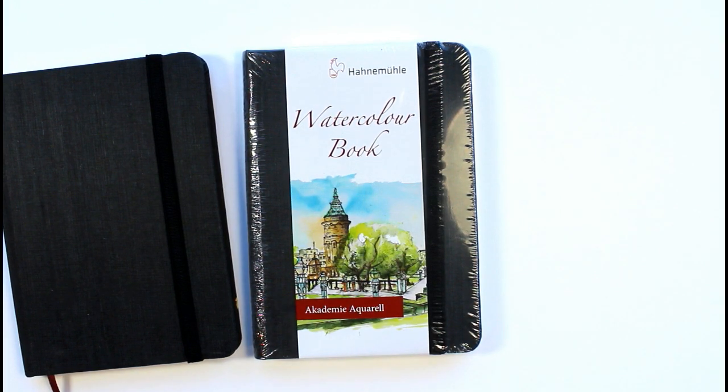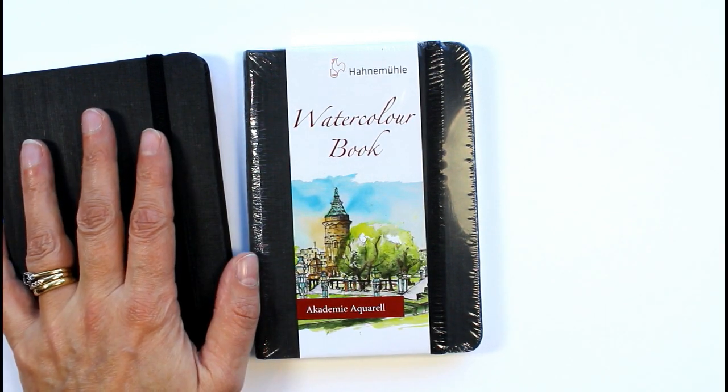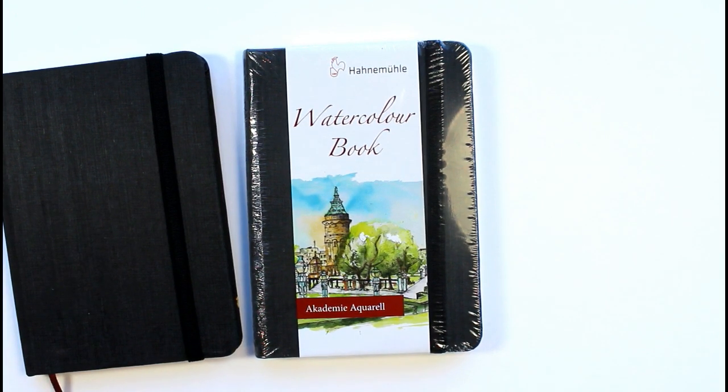I wanted something quite small as I like to go walking, and I wanted something in my rucksack that was a handy size but also not too heavy, because I don't want to be carrying any extra weight up hills. So I googled A6 sketchbooks and there actually weren't very many A6 ones to choose from, so I have linked this one down in the description below.